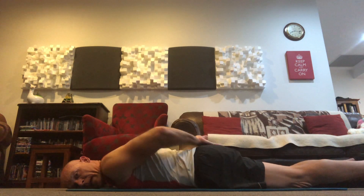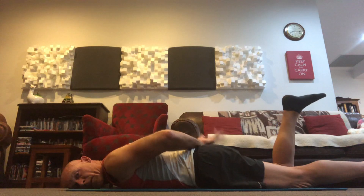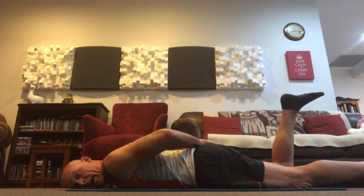Then I'm going to switch and do six to eight with the other. We're keeping our alignment. This is just a way of isolating a lot better through our gluteus maximus.